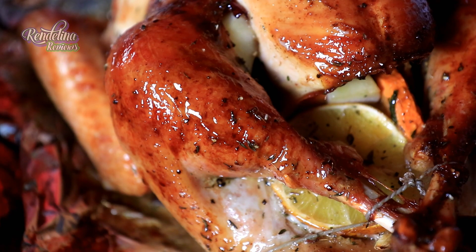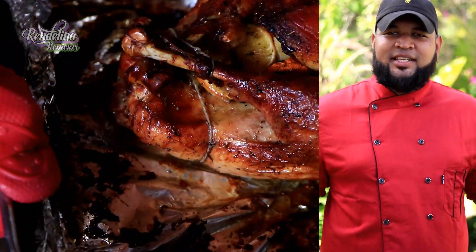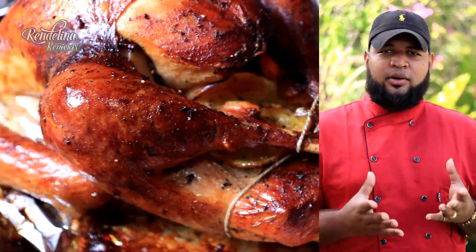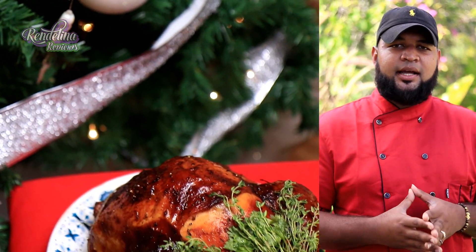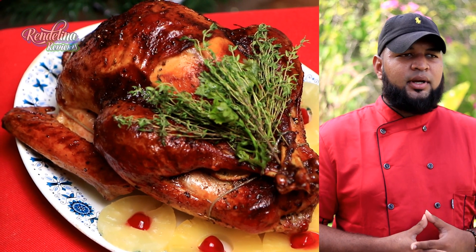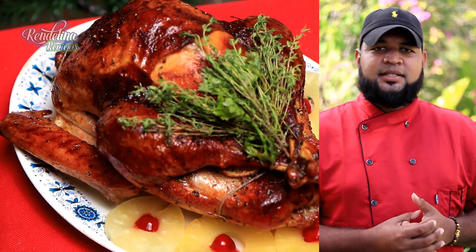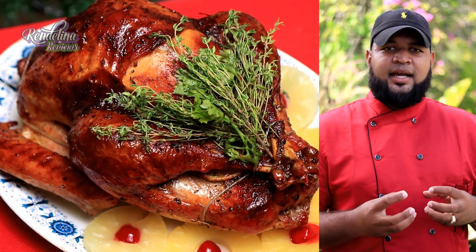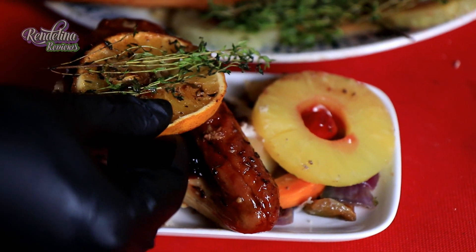Traditionally turkey is served with a gravy or cranberry sauce, but we are going to bring it local. We are going to make a nice sorrel sauce. We'll simply get some sorrel, boil it with some fresh bay leaf, some cinnamon, clove, let it come to a boil and start to break down. We are going to season it with a little salt and black pepper, add some sugar, to get a nice sweet but slightly tangy flavor. We just want to reduce that and serve it up with the turkey.